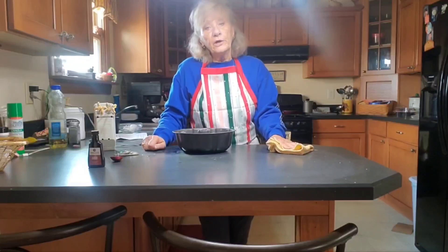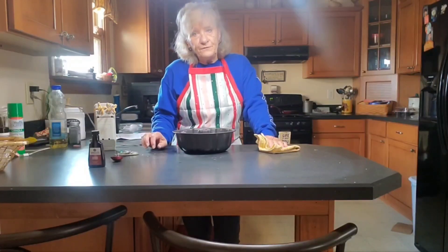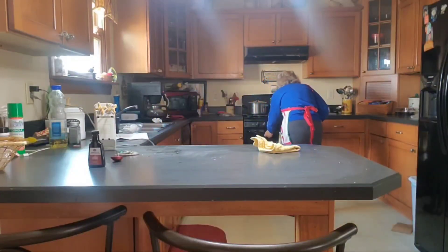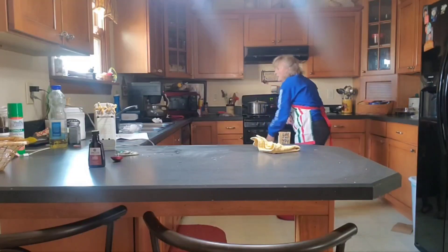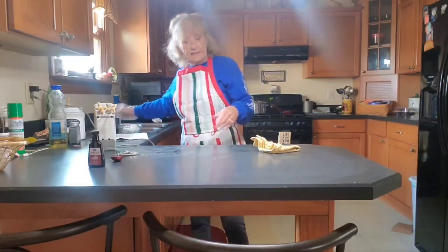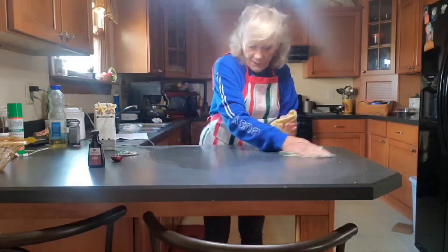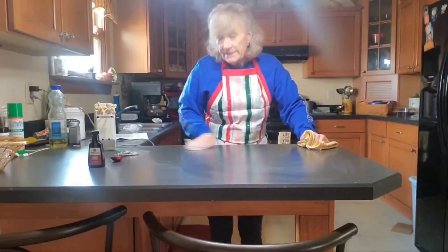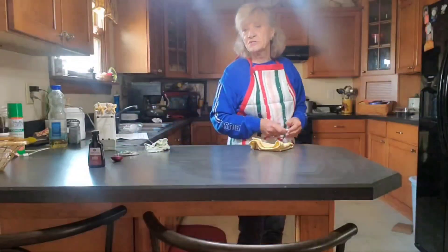Hope y'all had a wonderful Thanksgiving. Christmas is, what, three weeks away? Just shake that to get it as even as possible. Now we are going to put this in the oven — again, 350 degrees — and you're going to bake this for around 50 minutes. I put that in the center rack. So I hope you all are having a wonderful day. When that is finished baking, I will get back with you and show you the results.